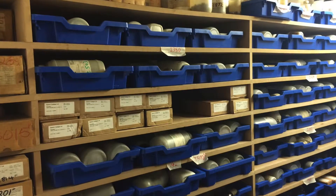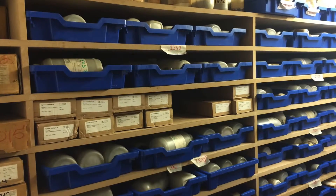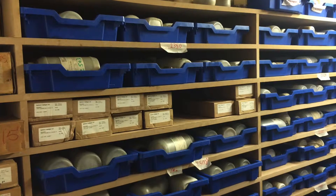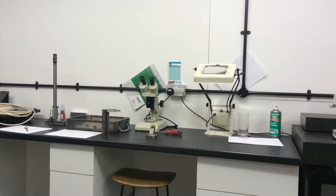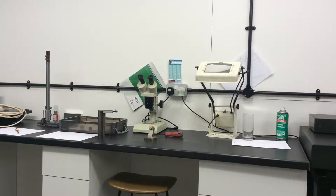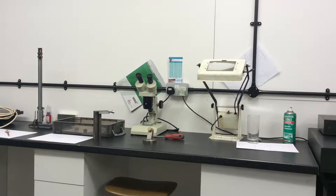Our ball bearing stock is certified and fully traceable and includes chrome steel, stainless steel and ceramic materials for more critical applications. A full technical analysis is completed using digital image recordings and endoscope technology.